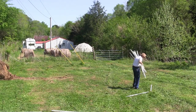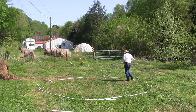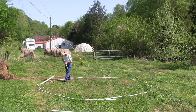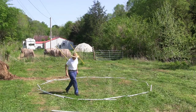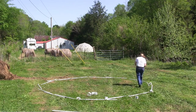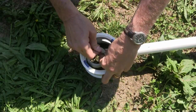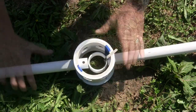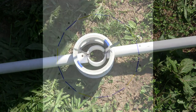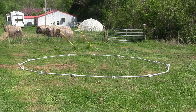To assemble the dome, select 10 blue A struts and 5 yellow B struts for the foundation ring. Lay the struts in a circle with two blue struts followed by one yellow strut. Connect the foundation ring struts with 15 blue hubs. The struts should be attached on opposite sides of the blue hubs using the 250-pound stainless steel zip ties. Visually inspect the foundation ring to make sure it is roughly circular.